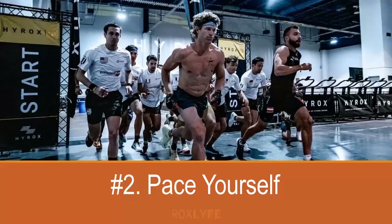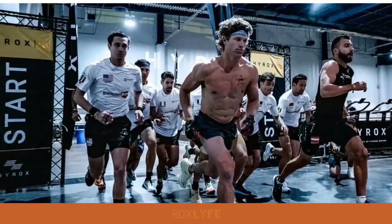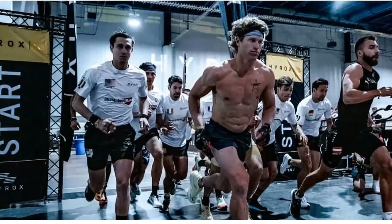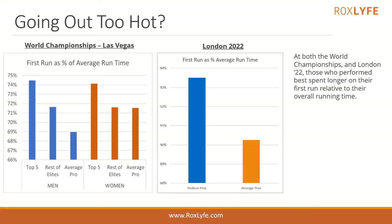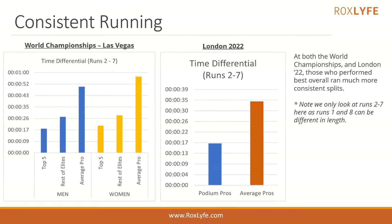Number two: pace yourself. It is so easy to go out too fast in a HYROX race — this is the case for everyone, but especially newcomers. In fact, it's the most common mistake an athlete makes when competing for the first time. From looking at the data, the best performers start out slower relative to their overall running time than average competitors, and they run at a much more consistent speed throughout. Slower athletes tend to start fast and eventually fade.